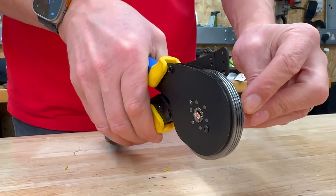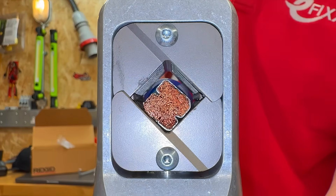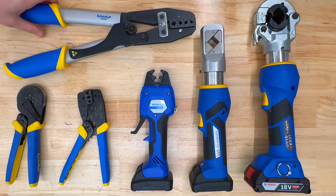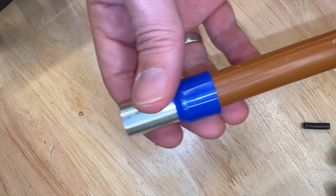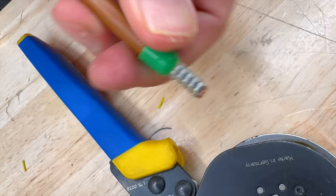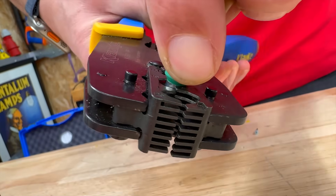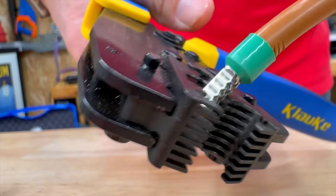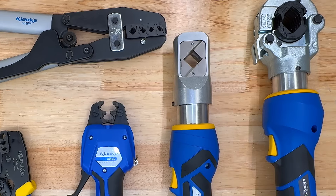We've created a dedicated video exploring conductor classes and the IEC60228 standard, which defines conductor parameters — you can find the link in the video description. Choosing the right crimping tool is essential for securely attaching ferrules to conductors and ensuring reliable, long-lasting connections. Crimping tools come in a range of options, from manual hand tools to hydraulic models designed for larger ferrule sizes. The best tool depends on the size of ferrules you typically work with and how frequently you perform terminations.